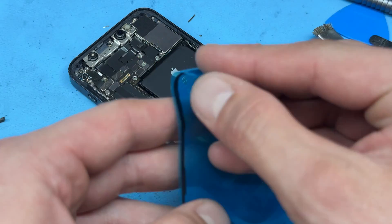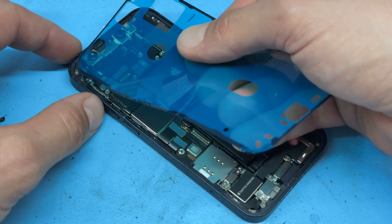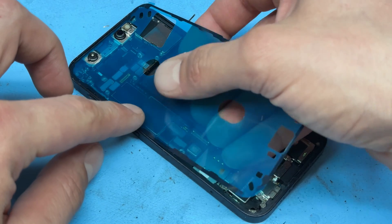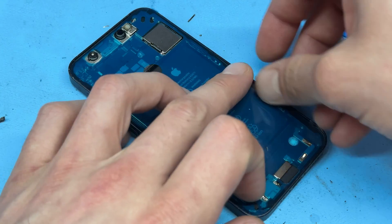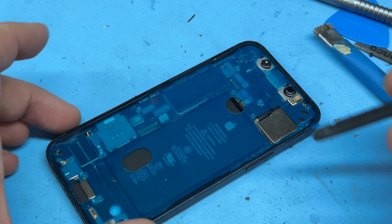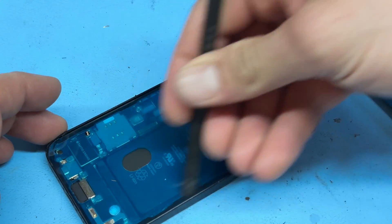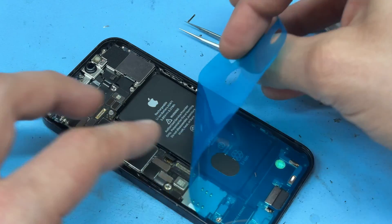Now we can get the new adhesive seal and peel off the backing film. We can start by lining it up in the top left corner, run it along the left-hand edge, and then the rest should follow suit all the way around. Use the plastic spudger to secure it down into place, and then we can peel off the last layer of the film.